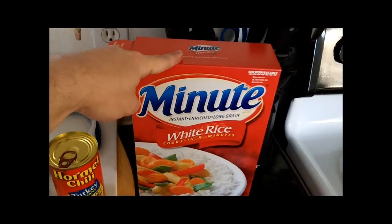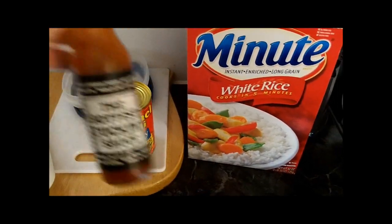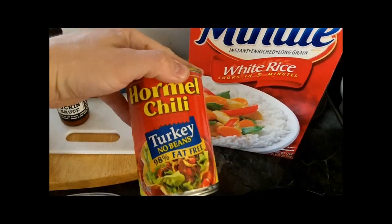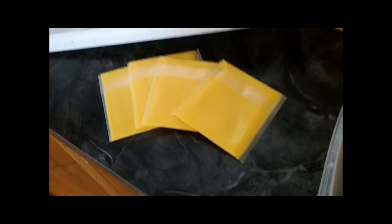It consists of 2 cups of minute rice or equivalent with 2 cups of water, hot sauce of choice — I put in about 4 drops of this for 2 cups of rice — whatever can of chili you like. I don't like beans so this is the good stuff for me. And 4 slices of cheese.